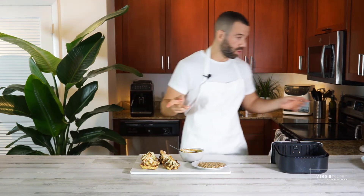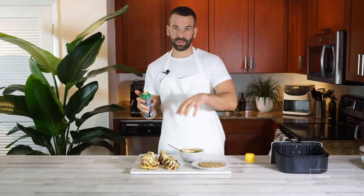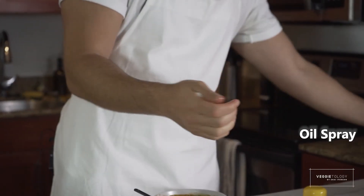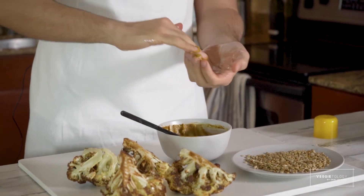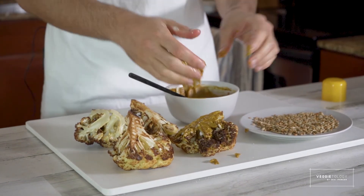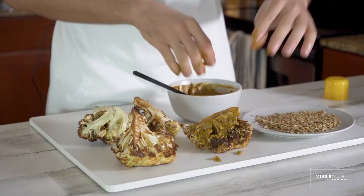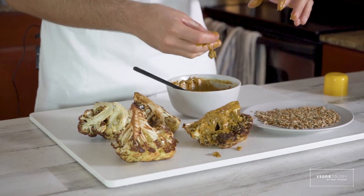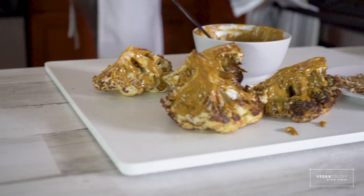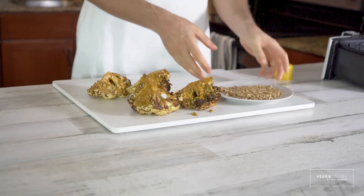The paste has turmeric in it, so if I use my hands they'll turn yellow — we don't want that. You can use a glove, or you can spray oil spray on your hands — it creates a barrier between your skin and the turmeric, and then you can wash with soap and the color goes away. So rub your hands with some tahini and rub it all over the cauliflower. Try to rub it inside too, but keep the bottom clean. Be generous with the tahini — the more you put, the more flavor you'll have.